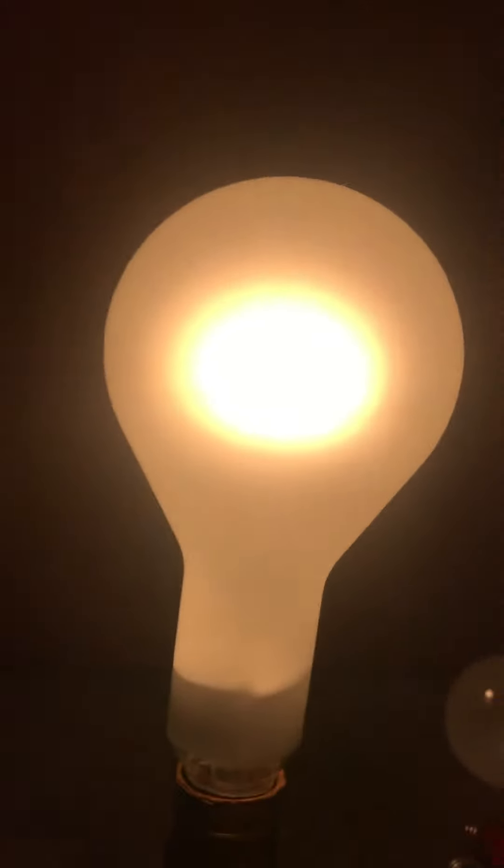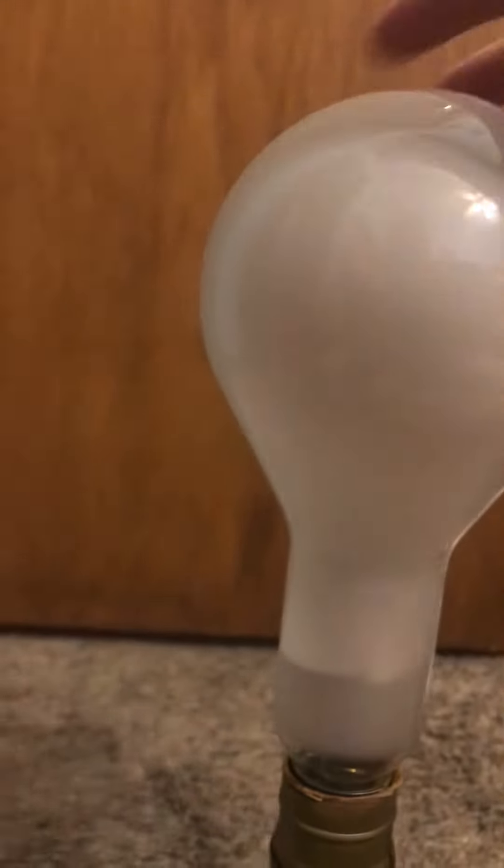So yeah guys, I'll turn it off now. It's so cool how it shuts off. All right, this thing may be hot.